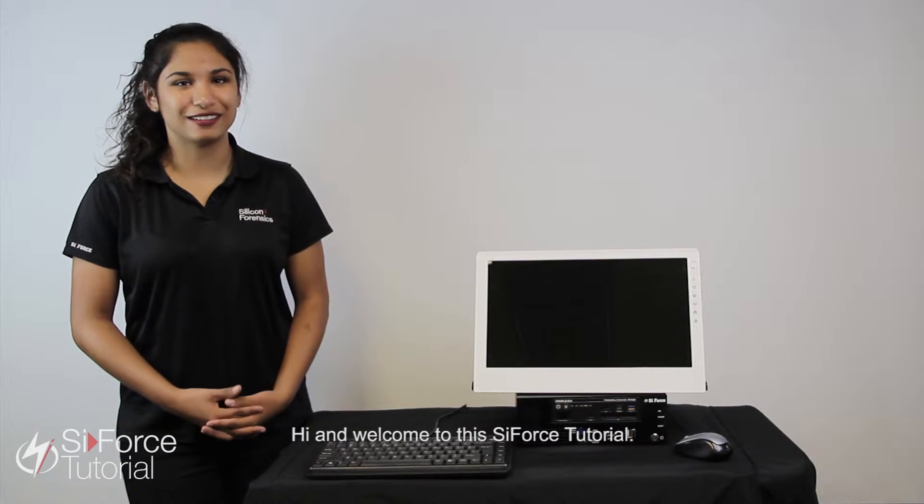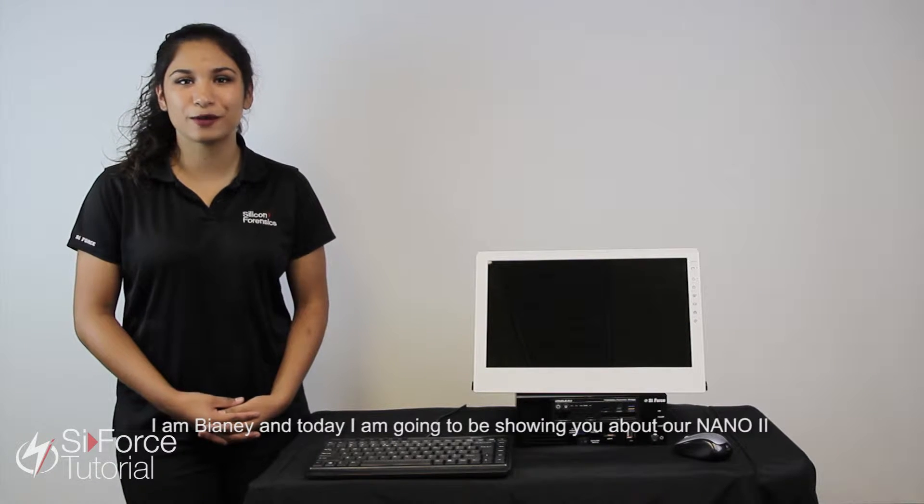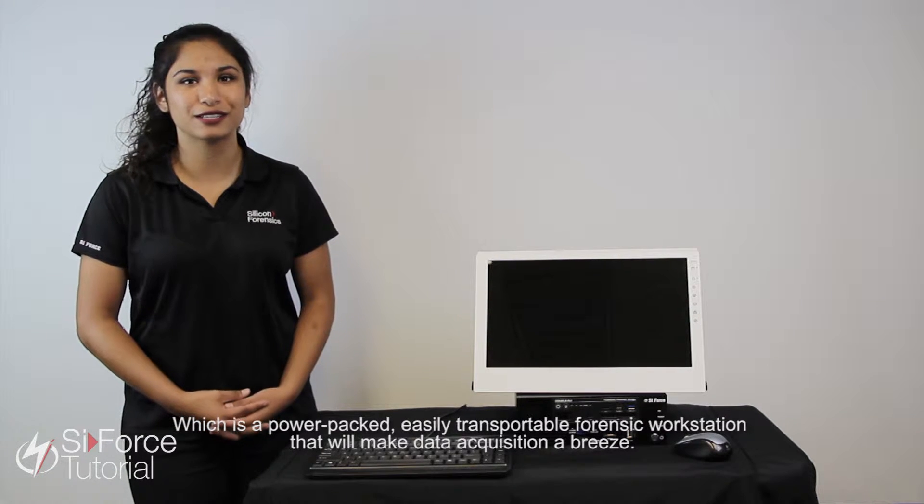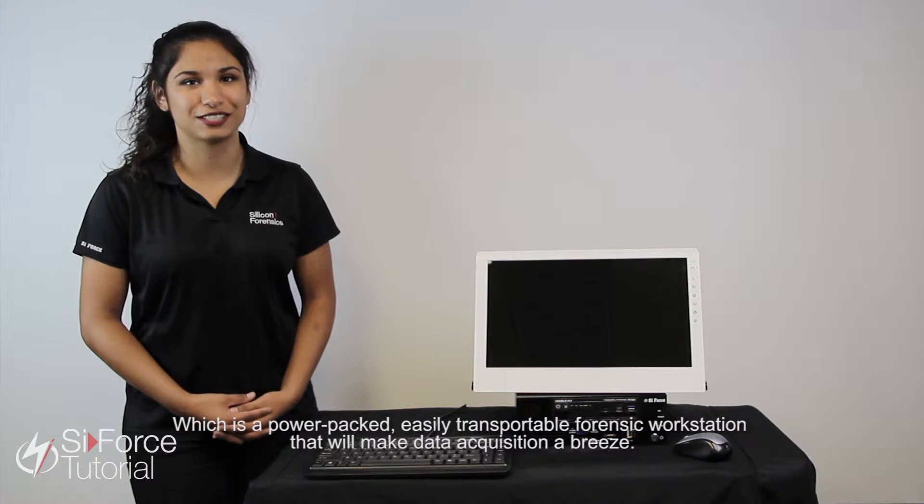Hi and welcome to this SciForce tutorial. I'm Vianney and today I'm going to be showing you about our Nano 2, which is a power-packed, easily transportable forensic workstation that will make data acquisition a breeze.